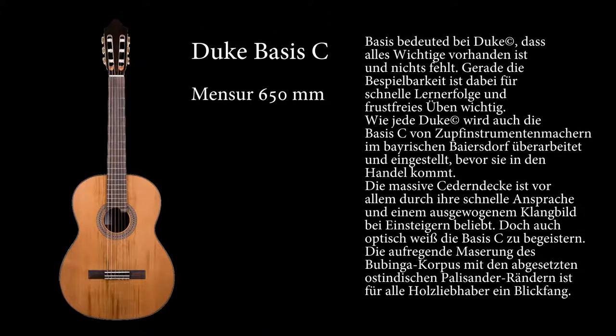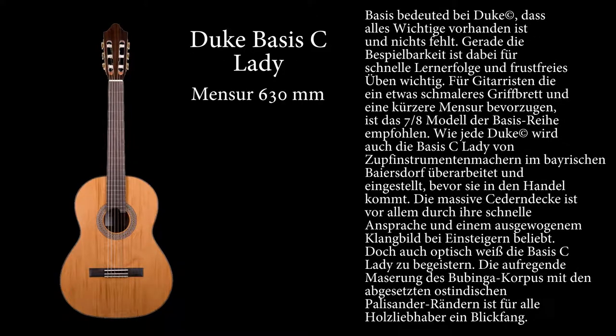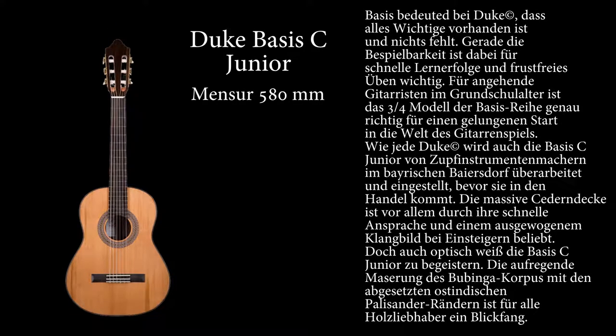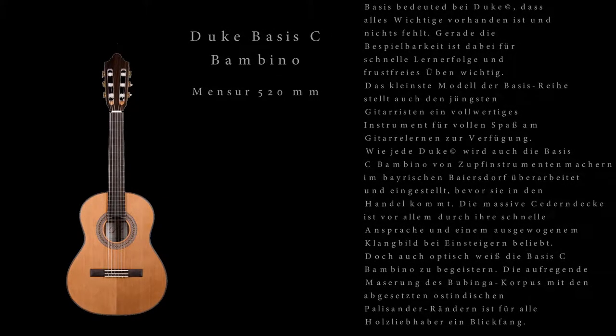The 4-quarter guitar features a 650mm scale, and the 7-eighths lady guitar features a 630mm scale. Also available is the Junior guitar in size 3-quarters, and the Bambino guitar for the smallest players in size 1-half.